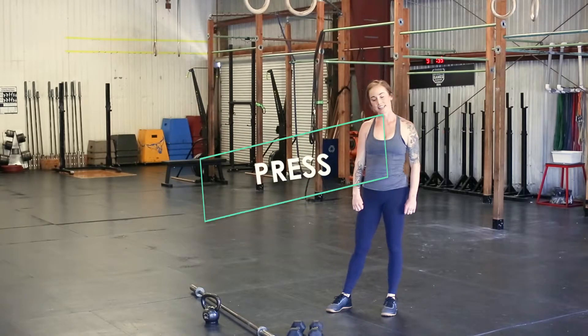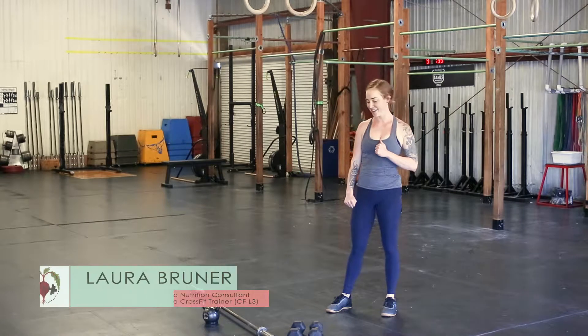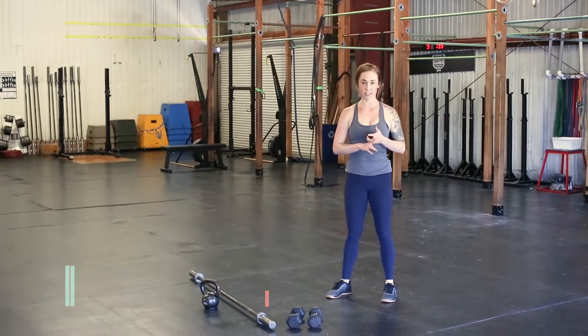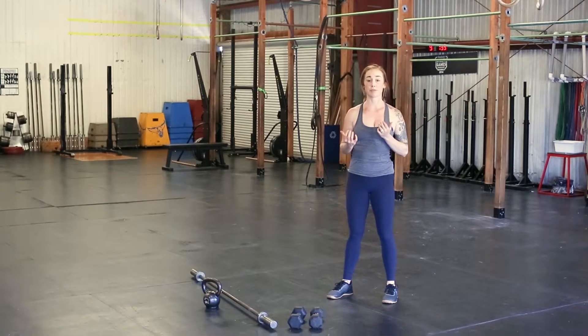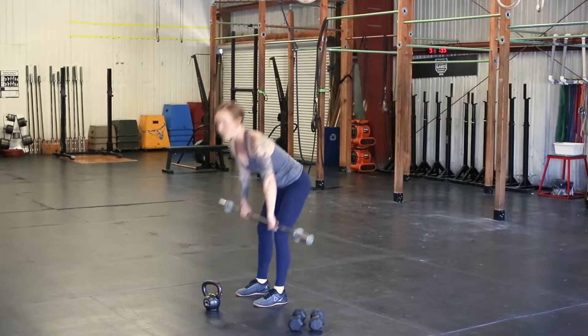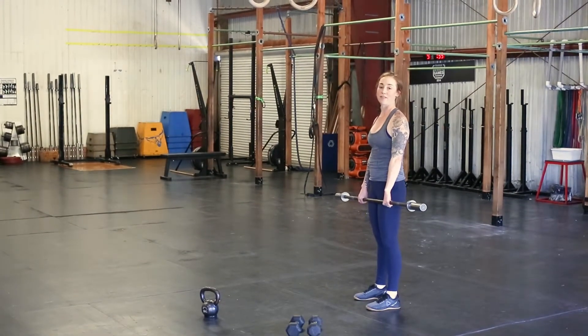Now we're going to talk about the press. You have the option of pressing with your baby if you have one, otherwise we've got a couple different options here depending on what you have at home. You can do a press with just a PVC pipe or a broomstick, so you don't necessarily need to load it, but it is nice to have the feedback of an object when you press. It could be a barbell, a PVC pipe, a broomstick — pretty much anything you have in your house.